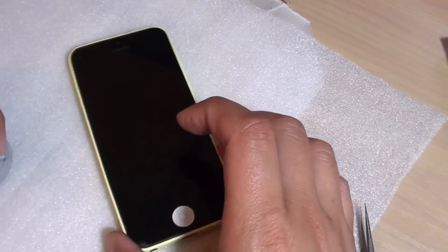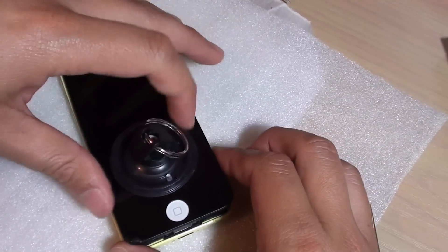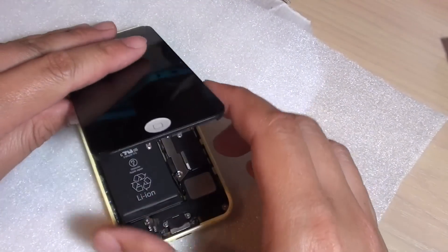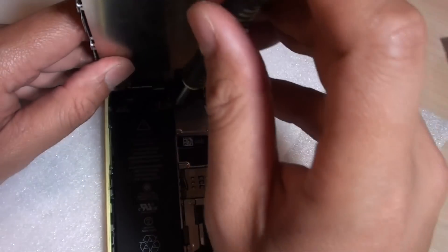Try to turn off the phone if you can, and if you can't then don't worry — just try to separate the screen. We will lift up the screen and remove the metal bracket that connects the screen.